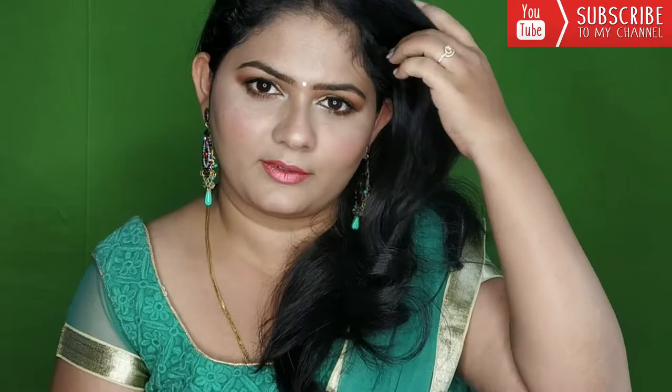Hey guys, welcome back to my channel. I am going to show you how to create a makeup look. This is a very easy and subtle makeup look. If you do not know how to make a makeup look, you will know how to make a makeup look after this. Let's start with the video.